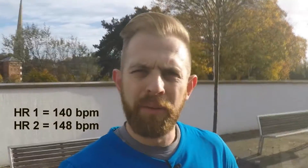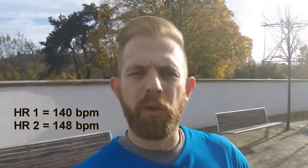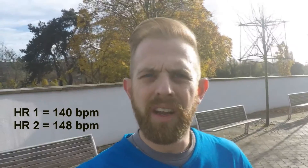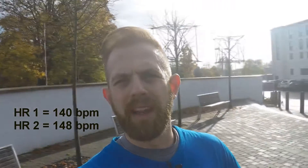Okay, so I've been running for 20 minutes now. My heart rate at that point was 148 beats per minute. That means I'm still in the aerobic training zone, but I'm getting towards the top now, so I don't want to exceed 159 beats per minute.